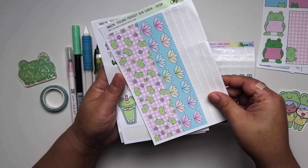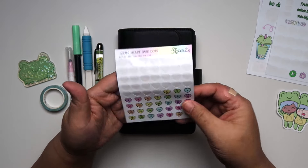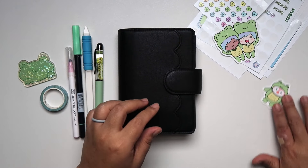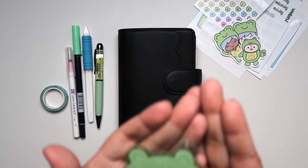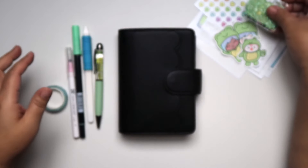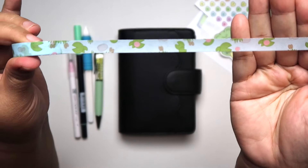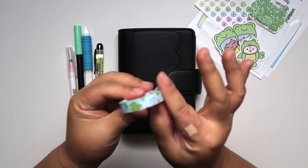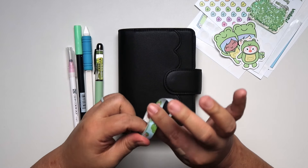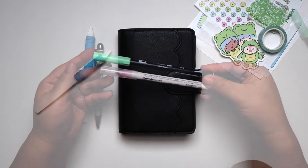I am using a Shine Sticker Studio subscription kit for February — I did already use some of it, but I wanted to use the rest of it for my first week of March. I brought in date hearts from Shine Sticker, and this cute little frog washi cutter came with a subscription kit.